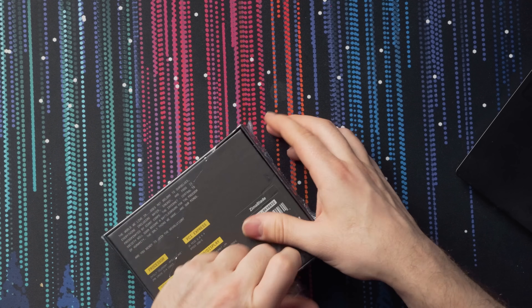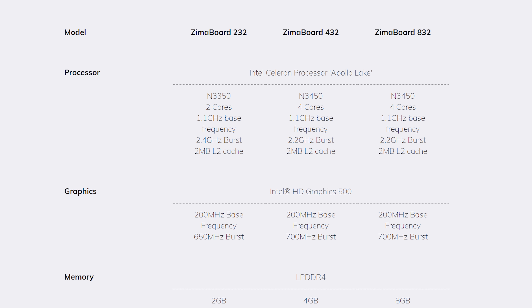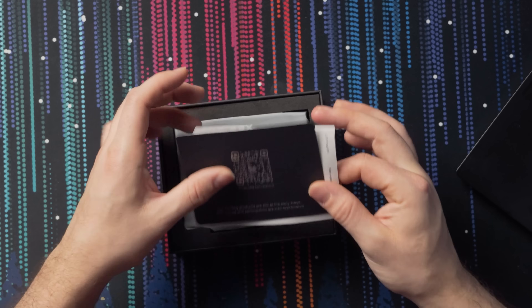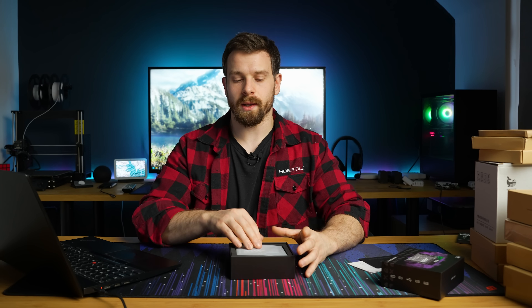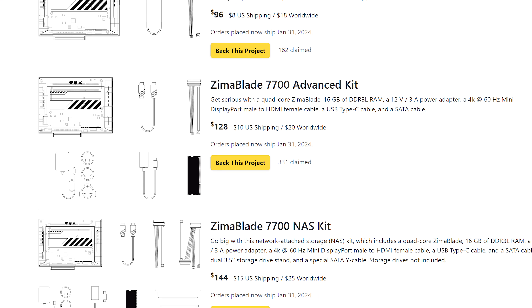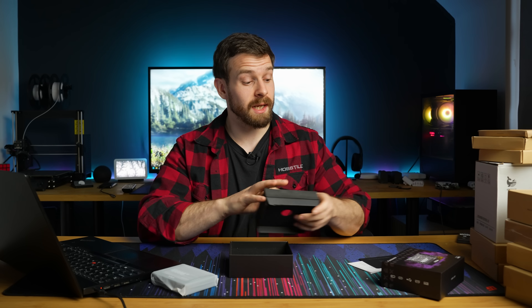The original Zima Board came in a two core or four core version, and the Zima Blade follows a similar story — either a two core or four core version. However, this time you can get them in a couple of different configurations depending on what you'd like bundled, including a NAS kit, an advanced kit, or just the bare bones kit.